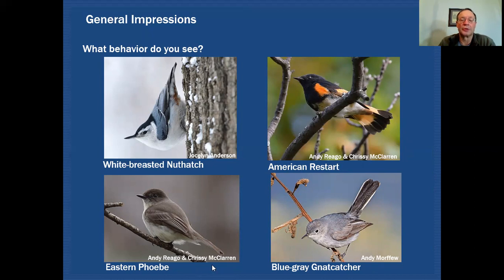The eastern phoebe likes to bob its tail — when it lands on a perch it'll raise its tail up and drop it, raise and drop, and keep doing that. That would be a clue that you're perhaps looking at an eastern phoebe, though other birds do that as well but not in this color pattern. The blue-gray gnatcatcher is another example of a bird using its tail in a behavioral way — it actually likes to raise its tail a lot. Some of our wrens do that as well, but our wrens are not going to be in this slate coloration, and the gnatcatcher also has a white outer edge on the tail. So behavioral features can also be a clue as to what group of birds you're looking at.